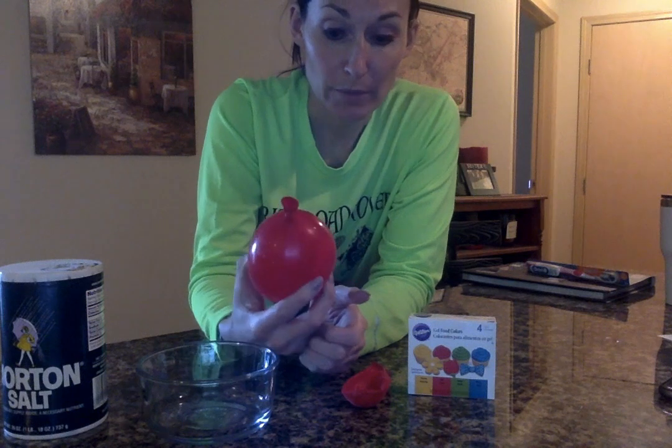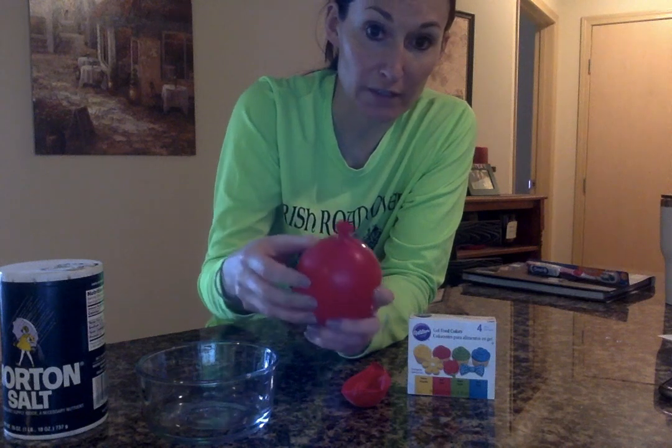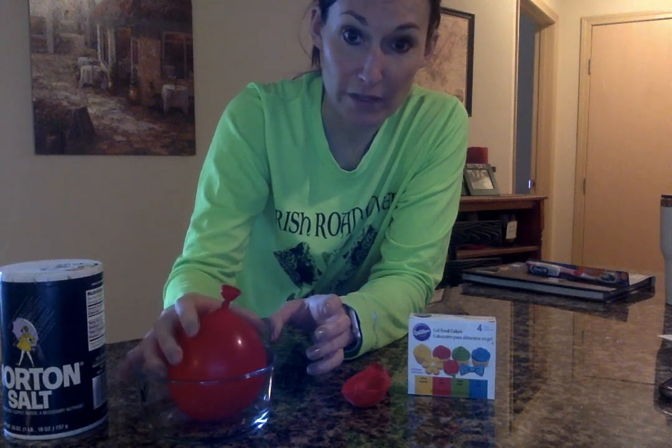You don't want it to be too full — about halfway to what you would blow up a balloon — fill it with water, and then tie it off. It should look like this. Putting it inside the bowl will help keep the shape of the balloon as we freeze it.